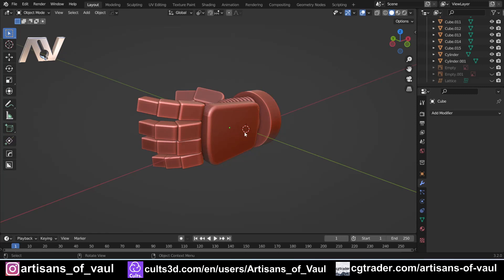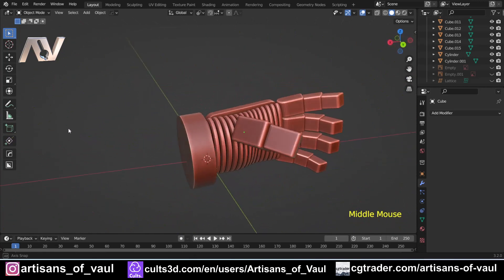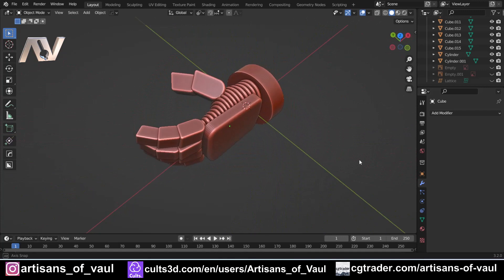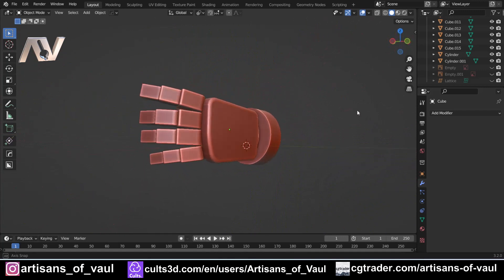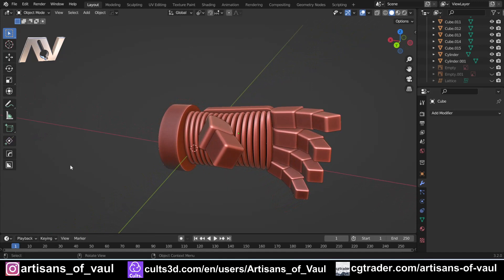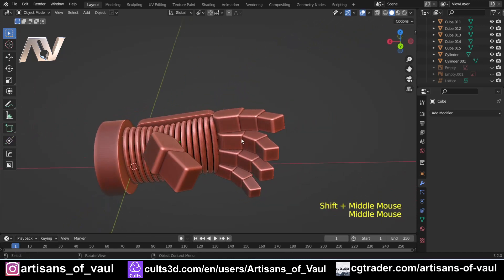So previously on the channel we made this sci-fi armored gauntlet. It's only very simplistic in terms of construction, but there's a tutorial in the top right-hand corner if you want to make this. We're going to use this as a demonstration of how this feature works, and once I've done that I'll talk about it in more detail. I just wanted to cover the basics first.